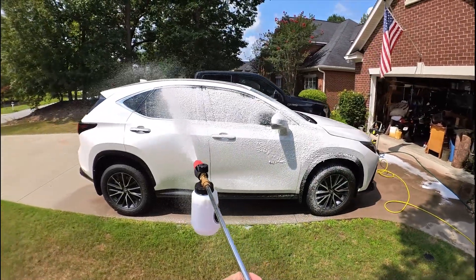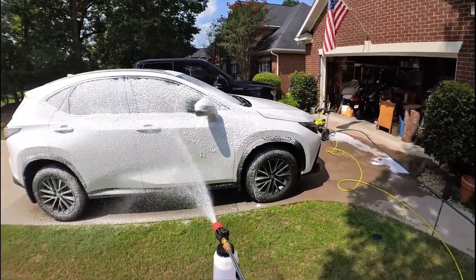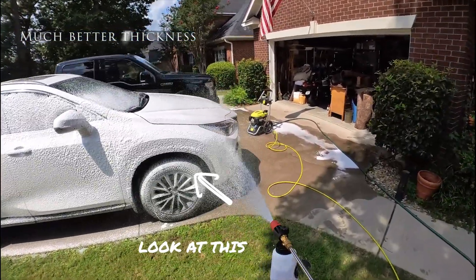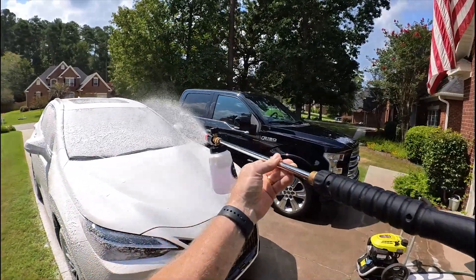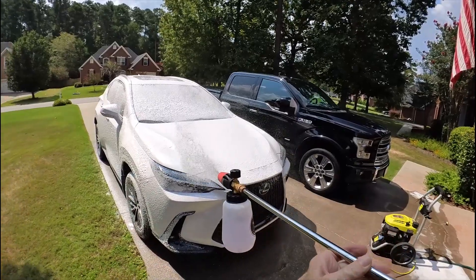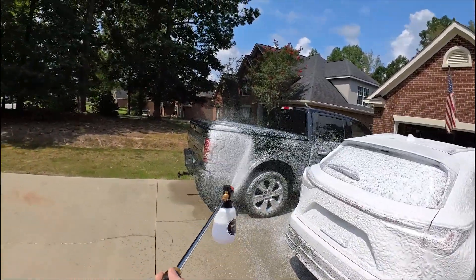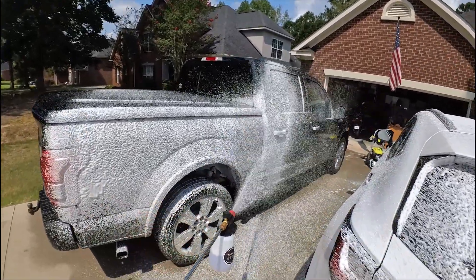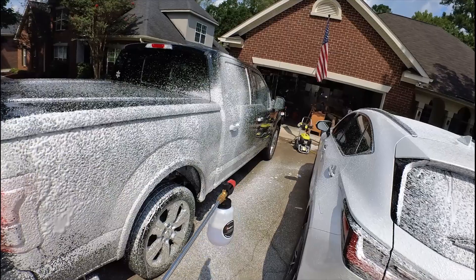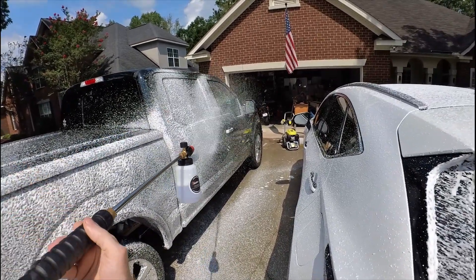Right out of the gate, as you can see, this is sticking to the car. I don't have video of the previous one, but it was just coming out a soupy mess. This is a lot thicker — these are the results I expected to see the first time. I played around with the settings on the original and could not seem to get it to achieve this thick, sticking foam like it's doing now.